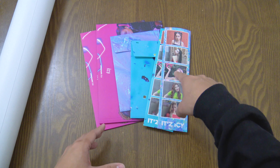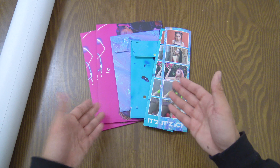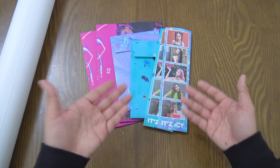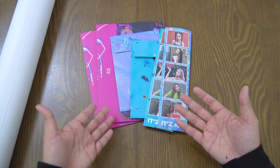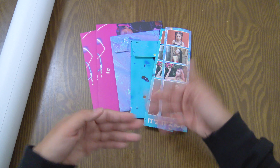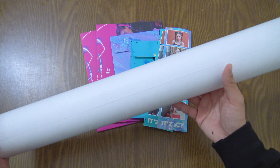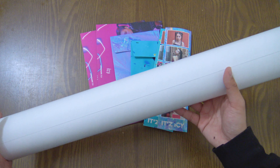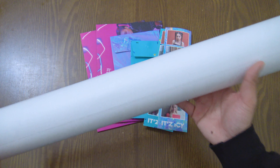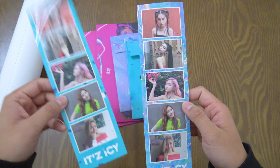For the pre-orders, it comes with one film strip per pre-ordered CD, a packet of postcards depending on which version you buy, and a special 'It's Different' photo book. If you pre-ordered the It's Icy album, you get the 'It's Different' Dalla Dalla photo book. It also comes with posters — there are six different ones, individual member poses plus one group poster.